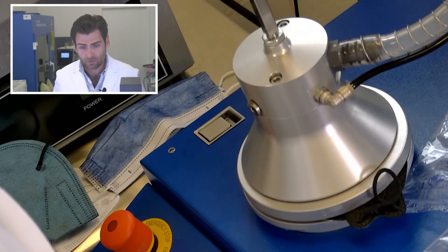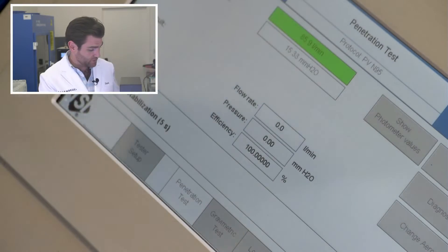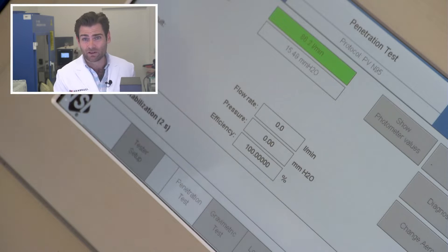Let her rip. This is a PFE machine — particulate filtration efficiency machine. We are doing the N95 test here, the same test using the same model of machine that the CDC uses to test all of their masks.